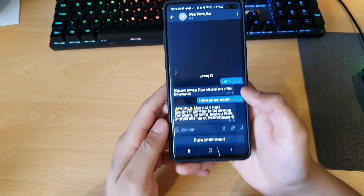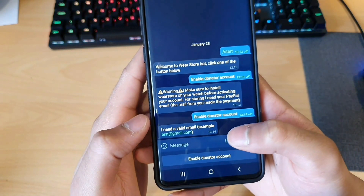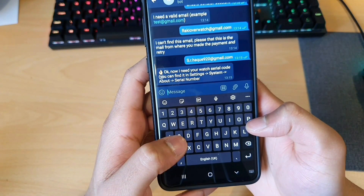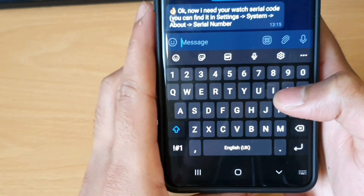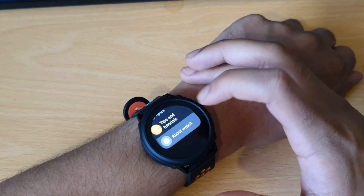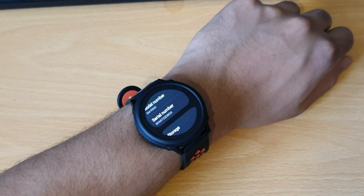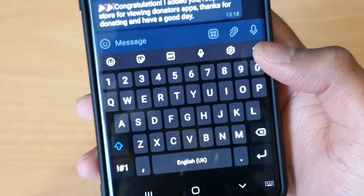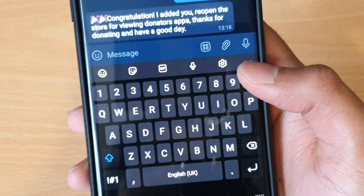Let's go to Enable Donator Account. I need a valid email — just give an email. So now they want your watch serial number. I'll pop in the serial number that you can find in your settings, scrolling all the way down to About Watch. If you scroll down there, you have your serial number ready to insert. As soon as you insert your code, you'll get a message saying: congratulations, I added you — reopen the store for viewing Donator apps. Thanks for donating and have a good day.